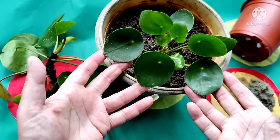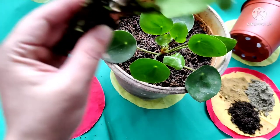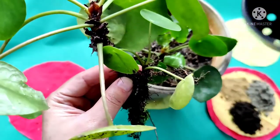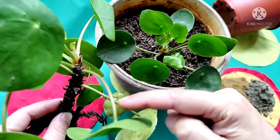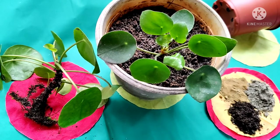If this plant is maintained properly and given care, it also produces a white flower. Propagation is done by stem cutting, or the mother plant produces babies — you can separate these and grow them independently in a separate pot to get a new plant. You may also remove a leaf and propagate through it in water, or propagate by division.